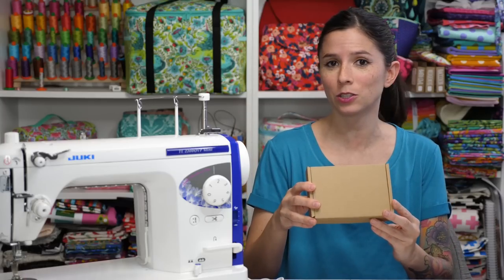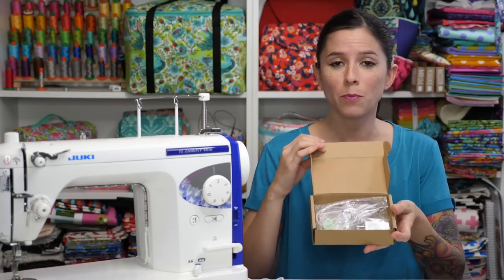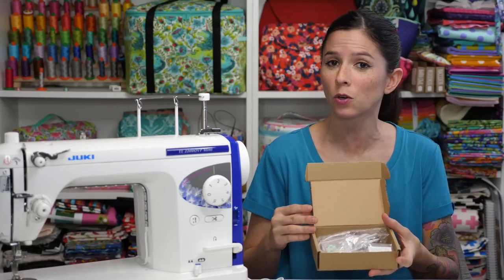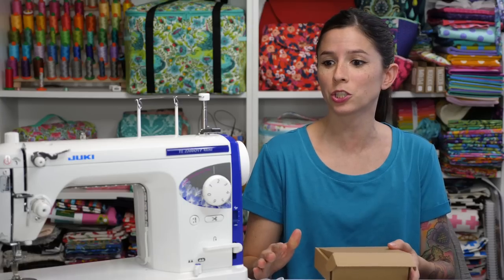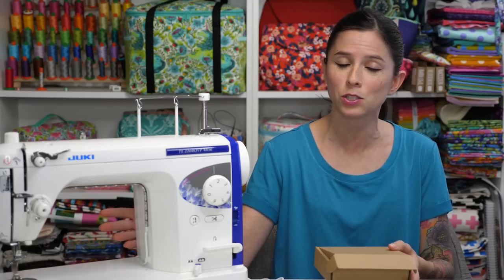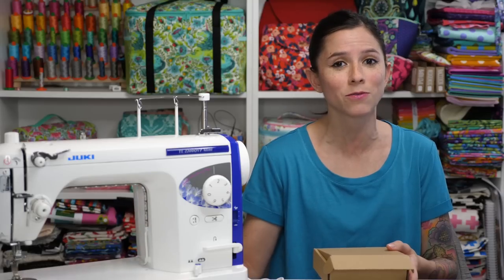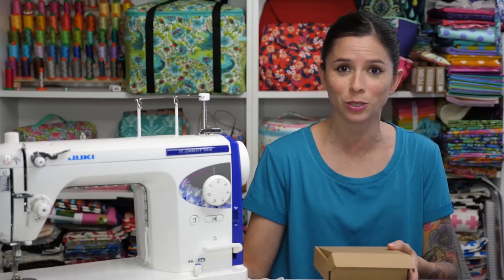Everything that you need is included in this box. The LED light strip is in here, the power cord, and there are also several clips for attaching the cord to your sewing machine. Before you begin attaching the LED light, make sure the area you'll be attaching it to is thoroughly cleaned. You can use a bit of rubbing alcohol on a cotton swab or paper towel to clean this area first.